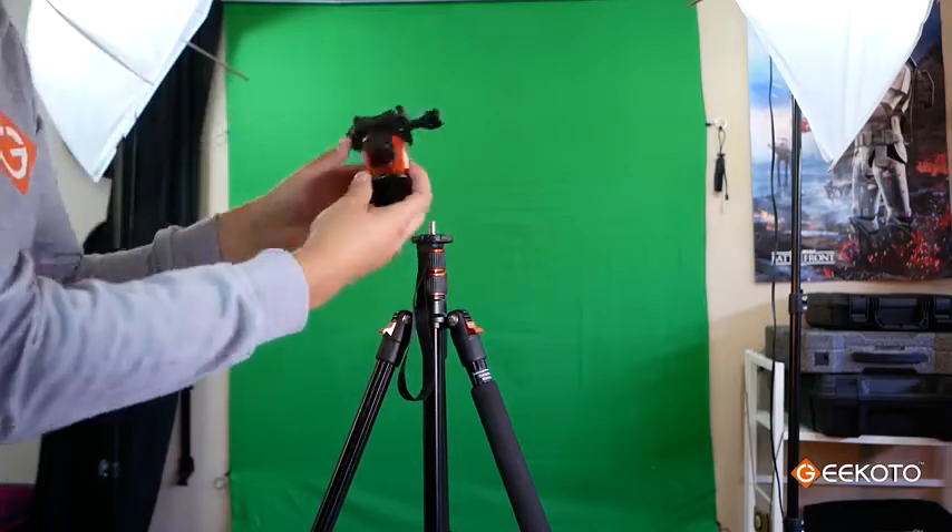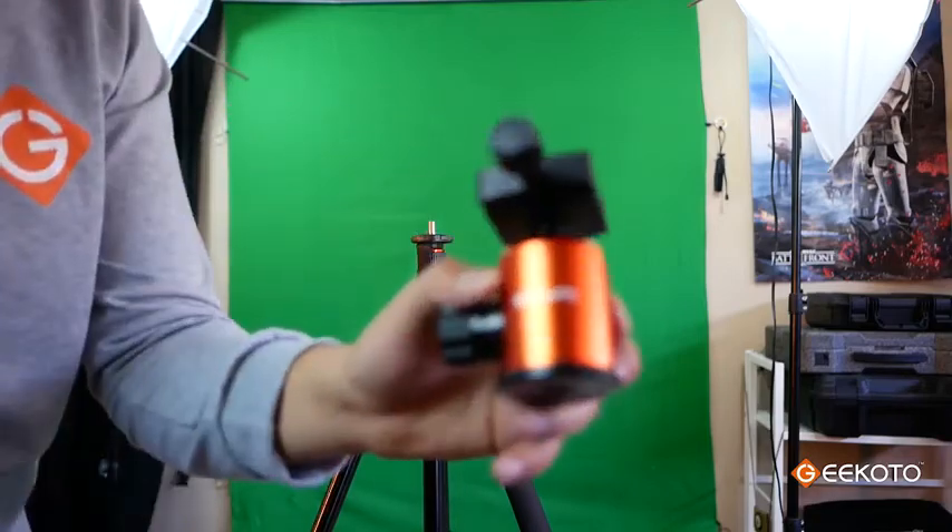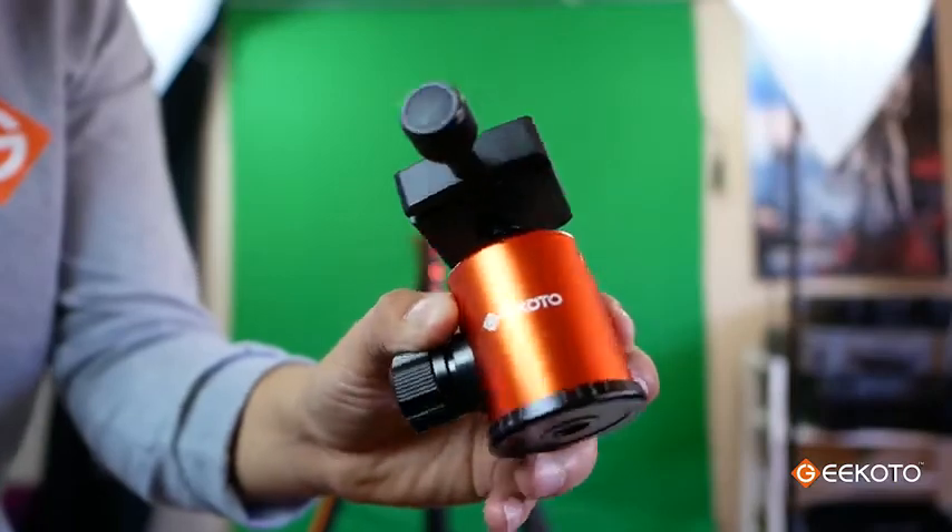If you're a video shooter, you can unscrew the ball head out and replace it with a fluid head, or just use the ball head on other devices.